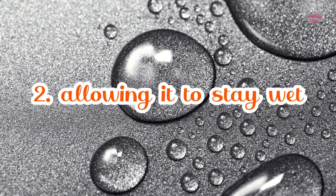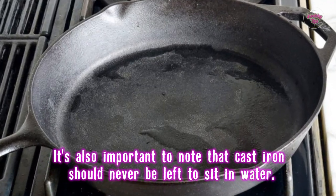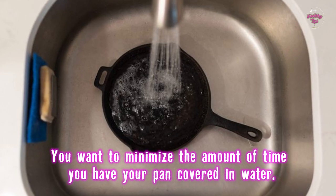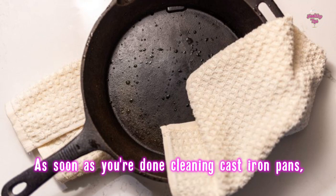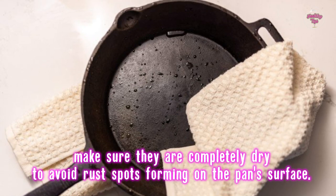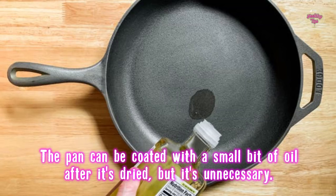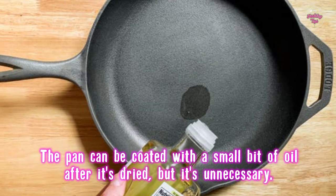Number 2: Allowing it to stay wet. Cast iron should never be left to sit in water — you want to minimize the amount of time your pan is covered in water. As soon as you're done cleaning, make sure the pan is completely dry to avoid rust spots forming on the surface. The pan can be coated with a small bit of oil after it's dried, but it's not necessary.